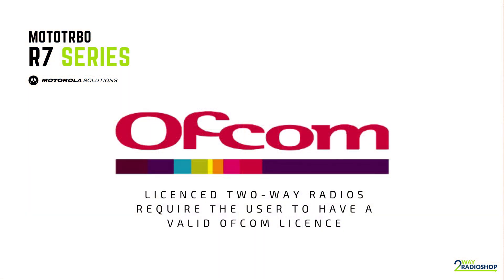All devices in the Moto Turbo R7 Series are licensed two-way radios. This means that by law you are required to have a valid Ofcom license to use these devices in the UK. A basic license starts from only £75 and lasts for five years.